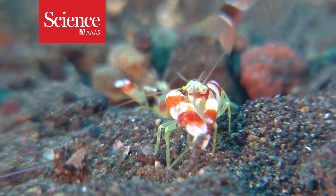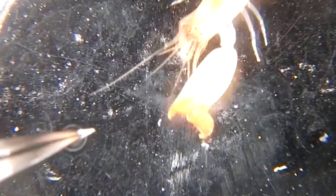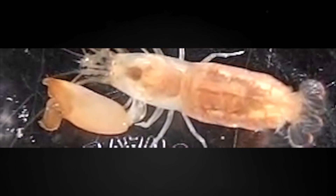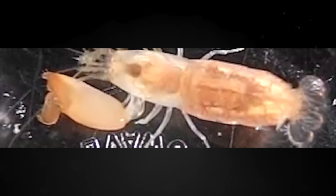Some shrimp are unusually scrappy fighters. Pistol shrimp and a few dozen others can snap their claws shut at ultra-fast speeds. The claws close so fast that it boils the water around them, creating tiny air bubbles. The force of the water pressure crushing the bubbles generates a shockwave that stuns the shrimp's prey.